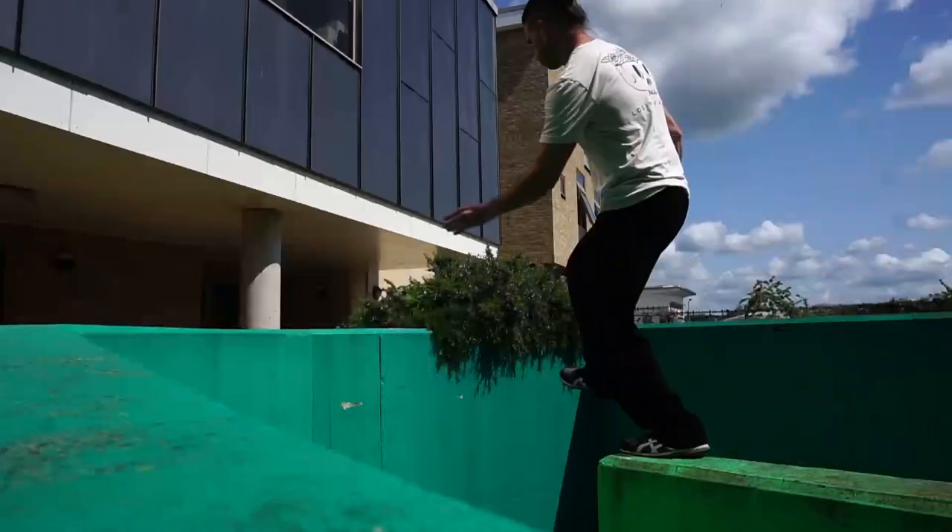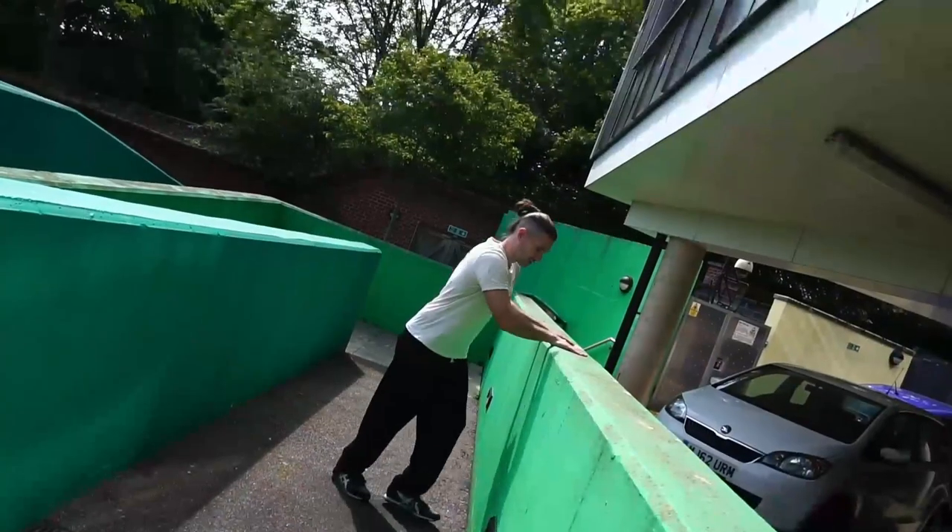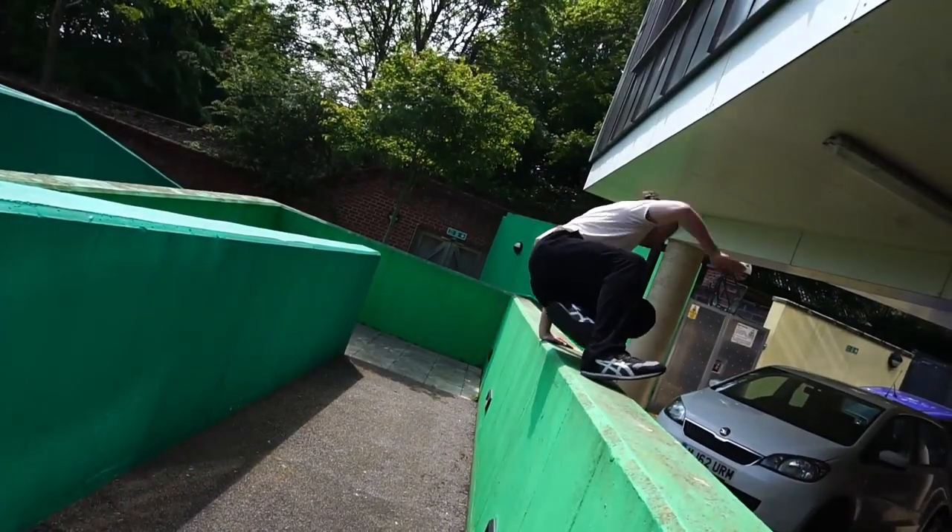Hi, I'm Sam from parkour.com. I've been doing parkour since 2006. I'm going to show you how to do the step vault.